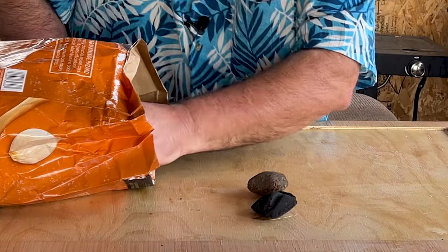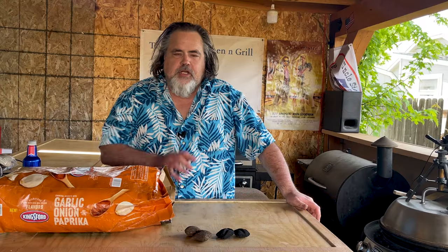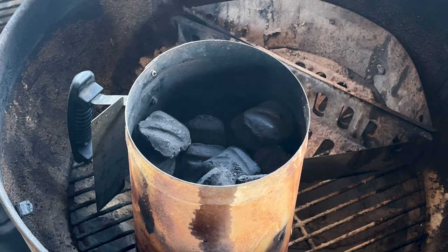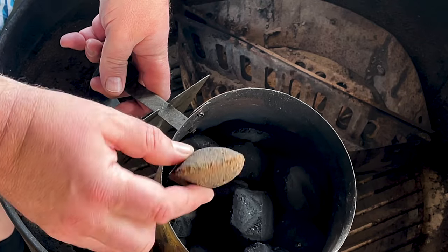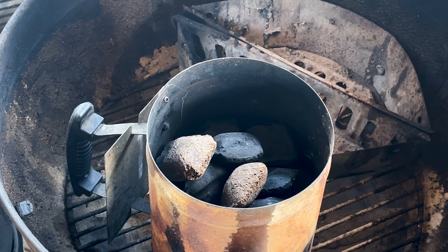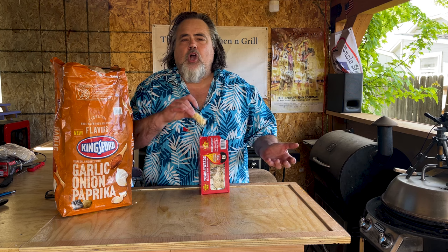I don't know what the ratio is in here. I mean, it's like a whole bunch of regular ones to just a couple of these flavored ones. Like with any other charcoal cook, I'm just going to load my chimney up. I can only see one in there, but I'm sure there are a few more. I'm going to light the charcoal with a tumbleweed, let it heat up, and then put it into the charcoal baskets — we're going to do both direct and indirect heating.